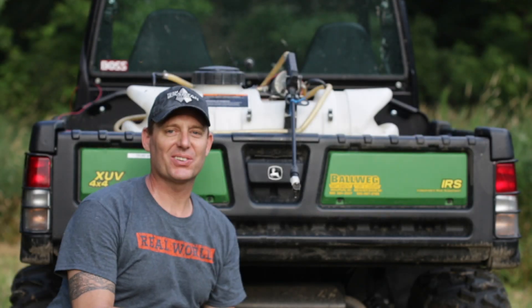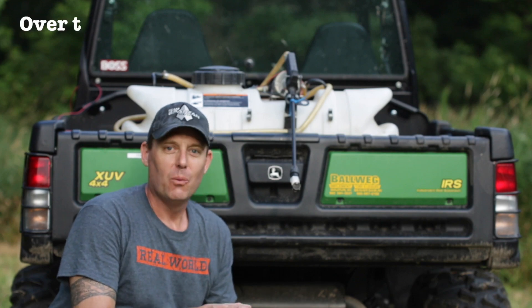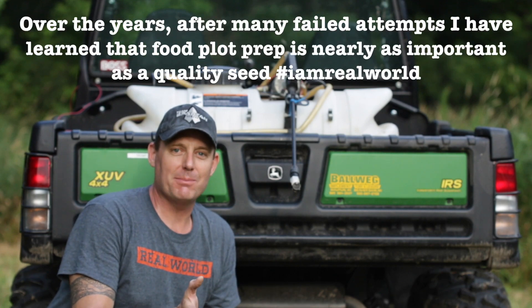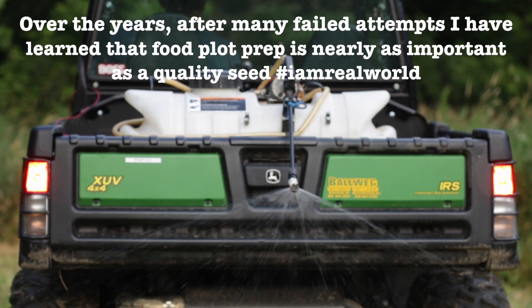It's about 9,000 degrees and I'm out here tonight to spray this food plot — one that you've probably seen many, many times in the White Knuckle videos. Hey, what's up everybody? Jason from White Knuckle Productions.